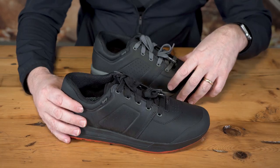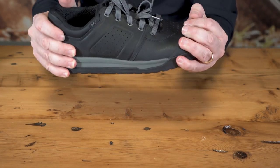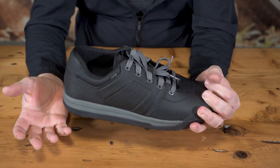The clip shoes have Slipknot FG rubber unless otherwise specified. And not to be left out, our flat shoe offerings also have a stiffening shank to deal with torsional loads and hard landings.